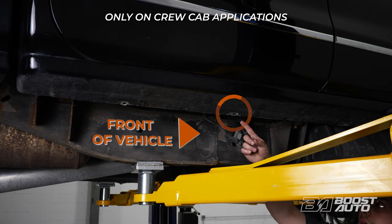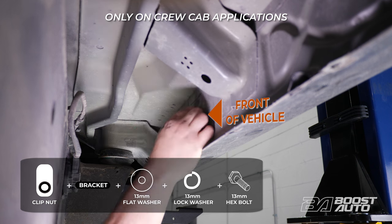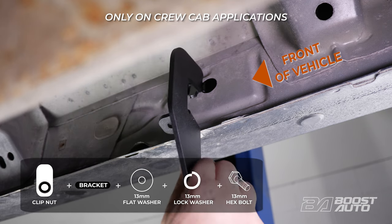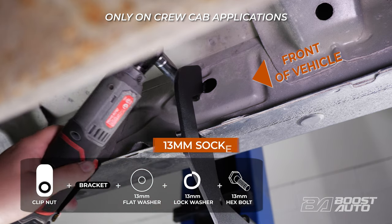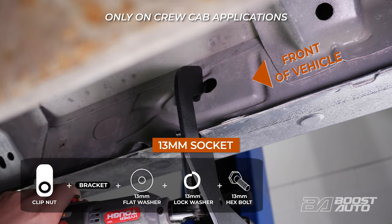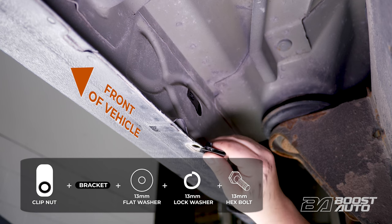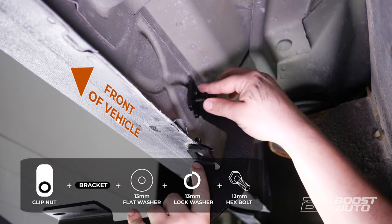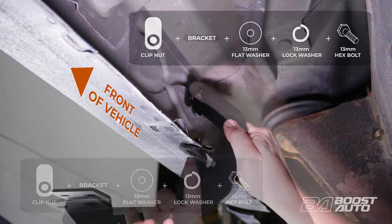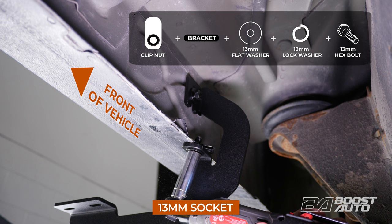Now we'll move on to the third mounting point located further down near the rear of the truck. Please note, the third mounting point here is only on crew cab applications. Insert a clip-on nut to the bottom of the pinch weld and another at the open insert in the body panel. Then secure the lower bracket into place with two 13mm bolts with a flat and lock washer on both of them. Tighten the bolts but hold off on tightening them all the way since we'll be doing further adjustments down the line.